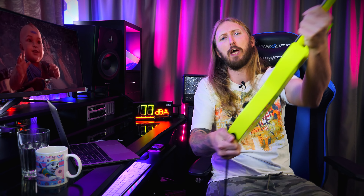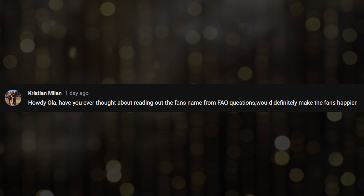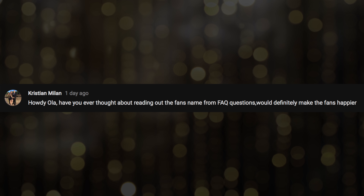I love this color, look at that. Get to the point, Ola. First question: 'Howdy Ola, have you ever thought about reading out the fan's name from FAQ questions? It would definitely make the fans happier.' — Christian Milan. Oh, okay, I'll start from now on then.